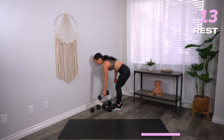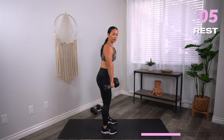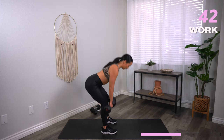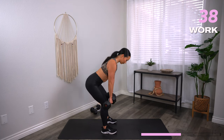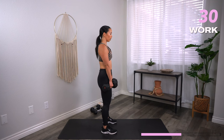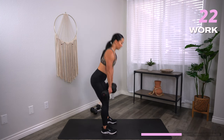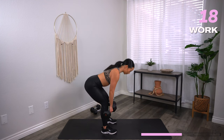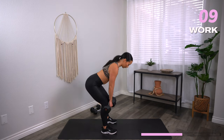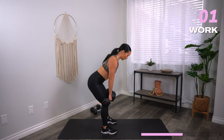Coming up — RDLs. Grab your heavy weights. Feet shoulder distance, hinge from those hips, dumbbells come to mid-shins, stand back up. Three, two, one, let's go. Hinge from the hips — dumbbells are brushing the thighs as you come down. Make sure your back is flat at all points in the RDL; don't go so low that you start to round. Feel the stretch in the booty, feel the stretch in the hamstrings, and then thrust the hips forward. Coming up on 15. Almost there. Three, two, one, and rest.